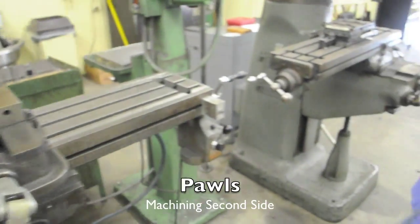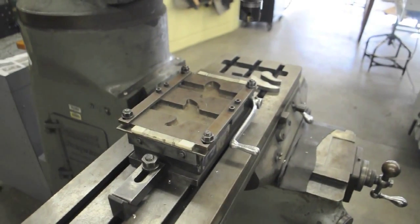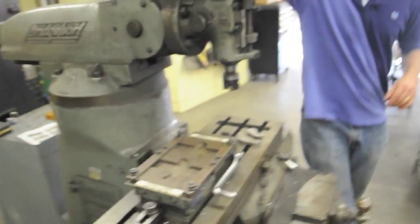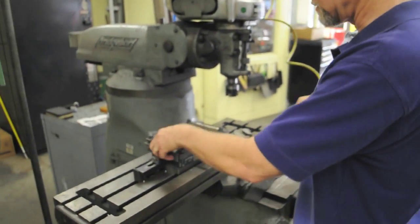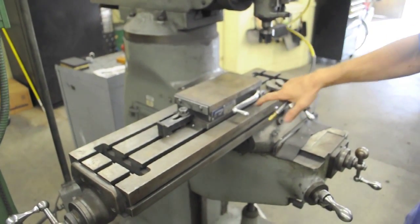We're going to move over to the other drilling machine for the second operation. This one has a magnet called a magnetic chuck instead of a vise. This is a magnet that you can turn on and off with this lever.